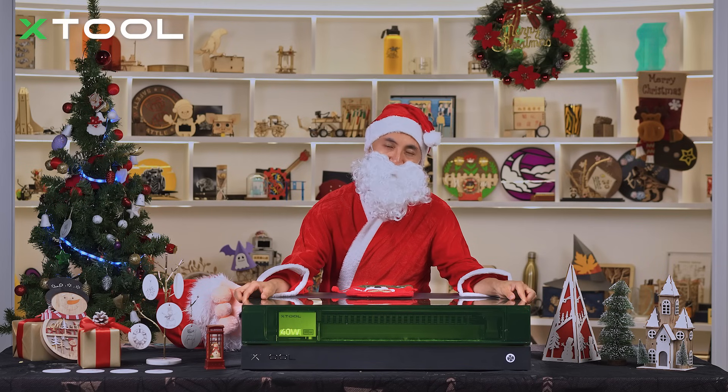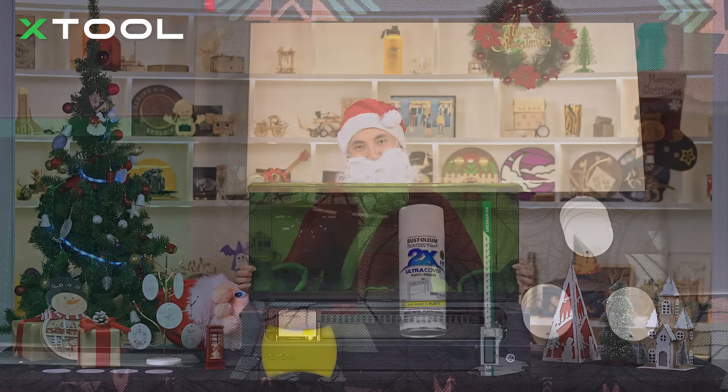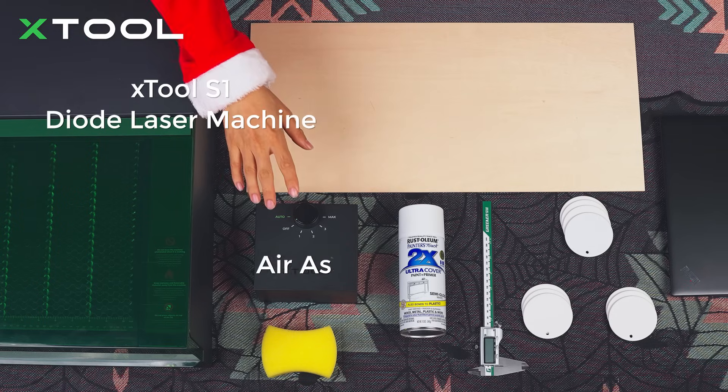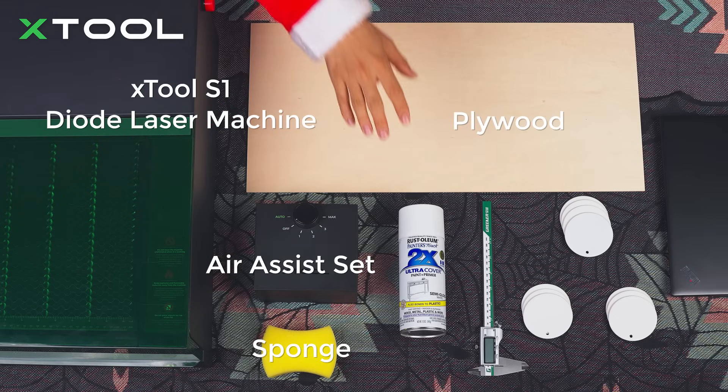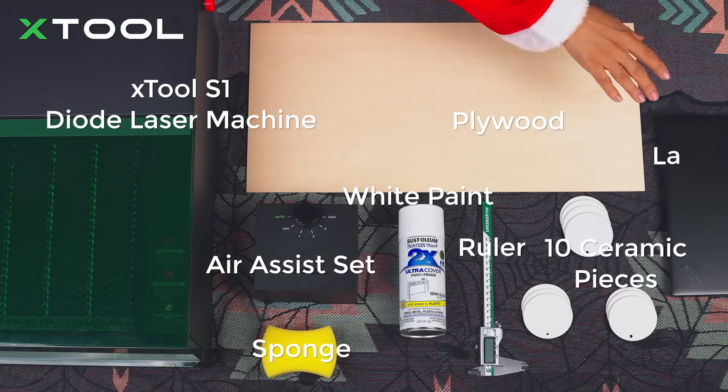This time we're going to use a 40W diode laser module. You need to prepare: xTool S1 diode laser machine, air assist, sponge, plywood, white paint, ruler, 10 pieces of ceramic ornaments, and a laptop.